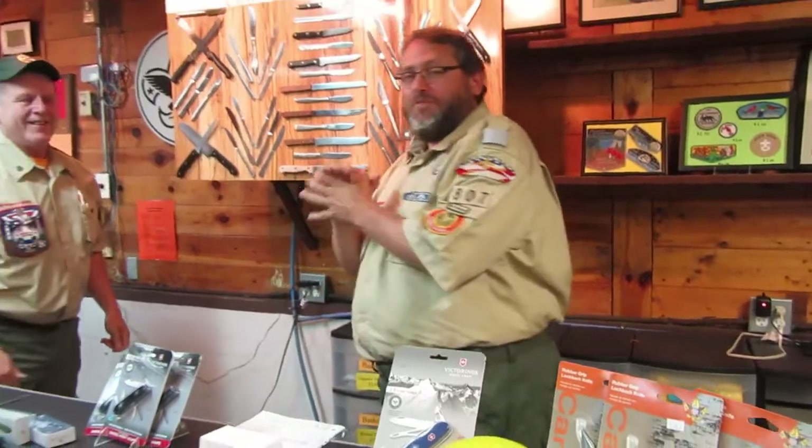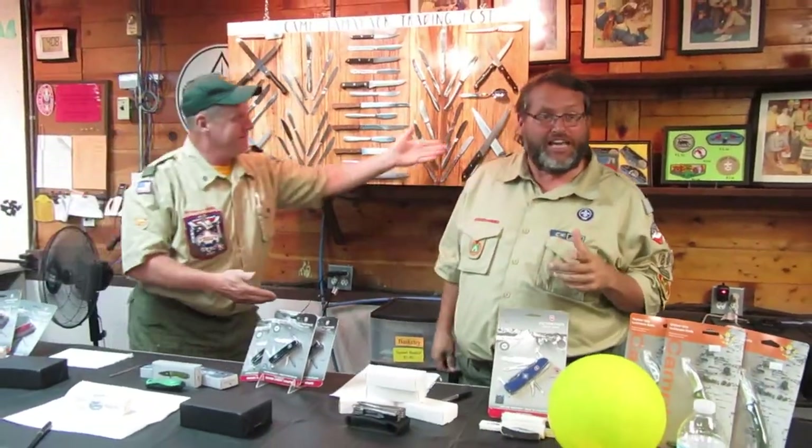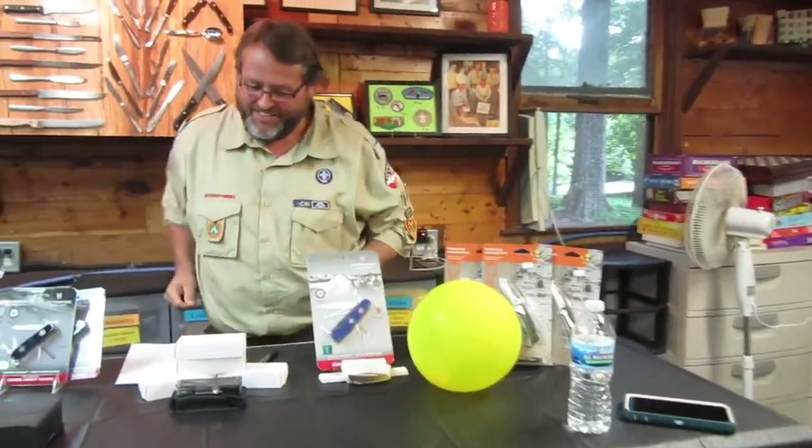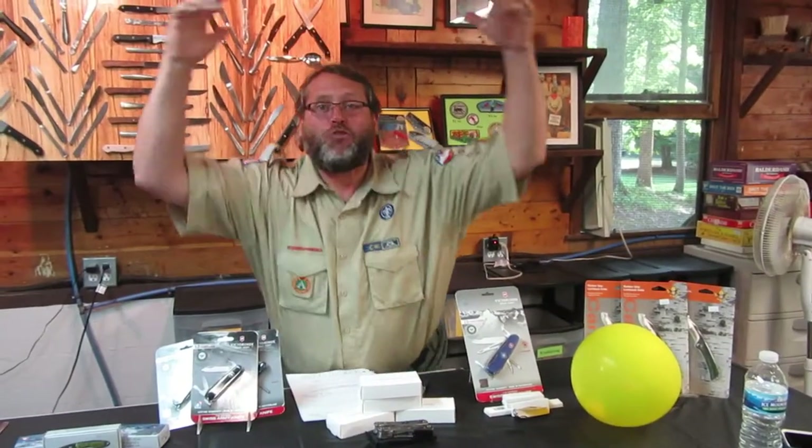We know how much scouts love knives, and we are here to give you a small slice of what we have. We have state-of-the-art steel at rock bottom prices.